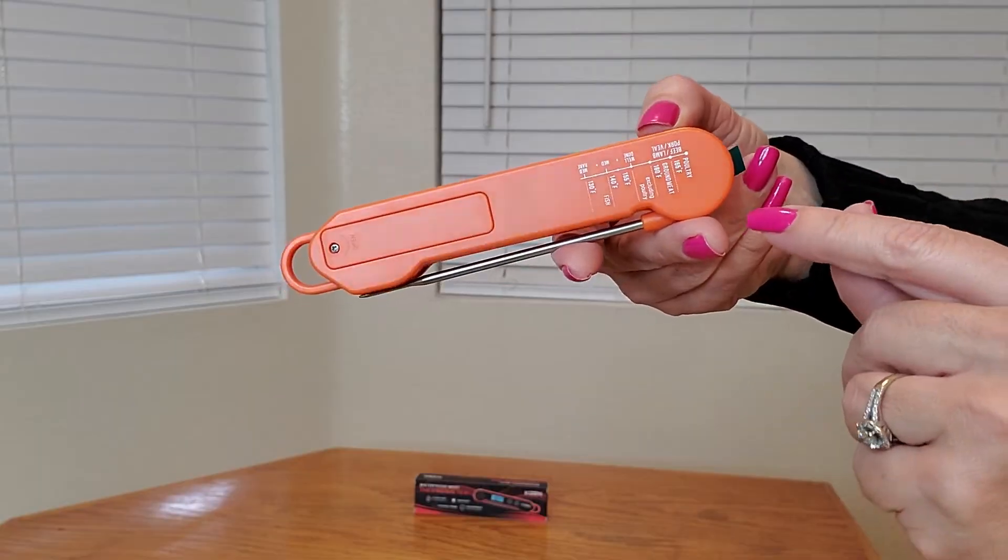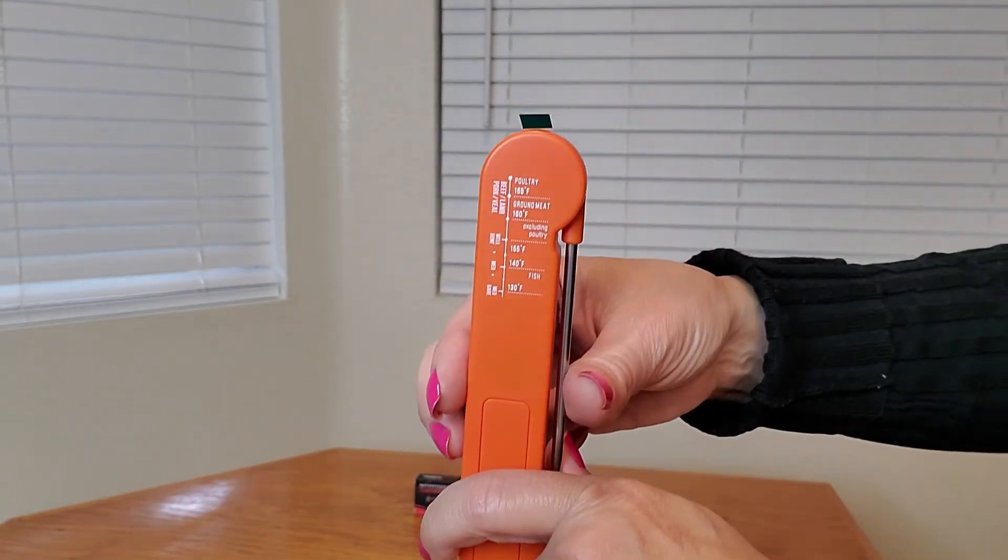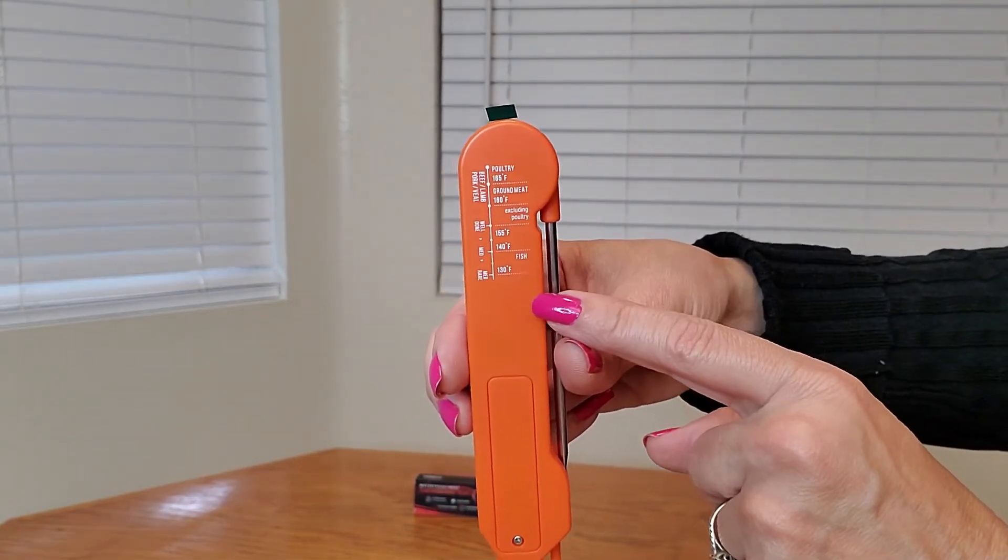This is what the back looks like. As you can see, it has a temperature chart for your cooking needs.